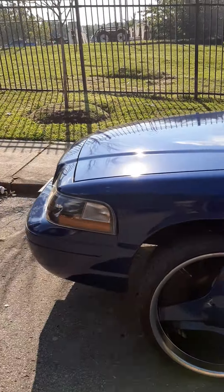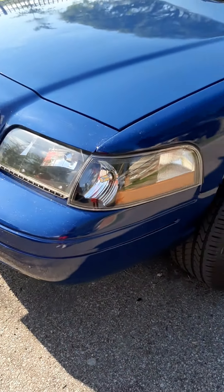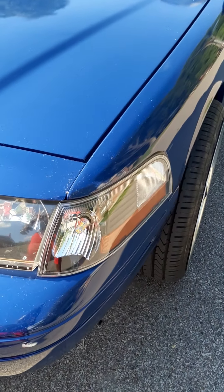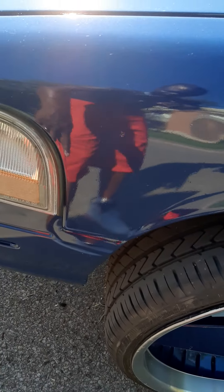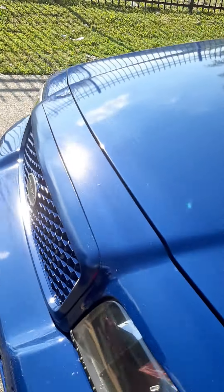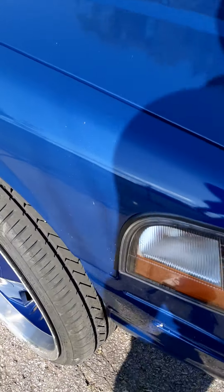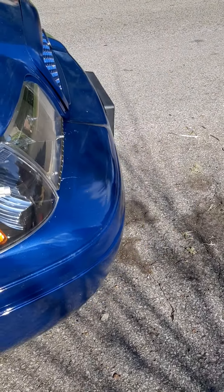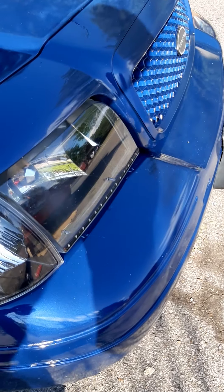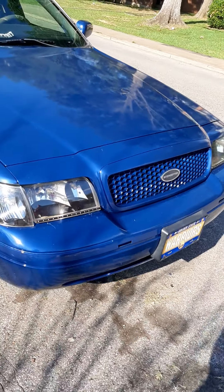We got an alignment done to it, which it needed. Got to put the Marauder lights in here now. I got to redo this one on the driver side because it's a little bit off. I got this one in there, so I just got to do a little tweaking on that driver side.